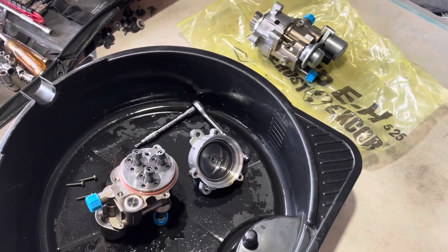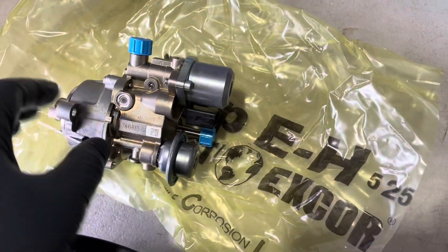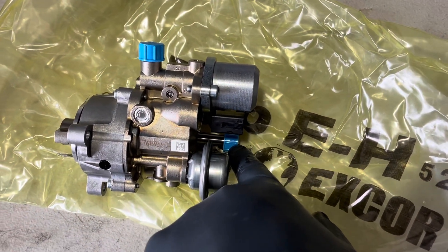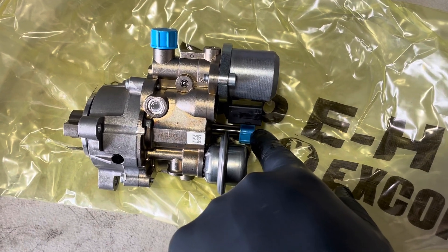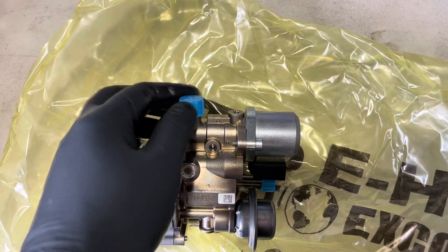I've determined the reasons for the failure of these two pumps and I'll go over that. But first, here's my understanding of how this system works based on my observations and testing. Here is where the low-pressure fuel pump delivers pressure to the high-pressure fuel pump. The feed-in line goes in there and this is the outlet line which goes to the injectors with the high pressure.